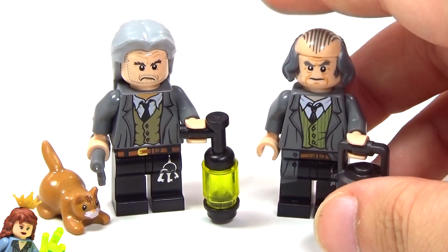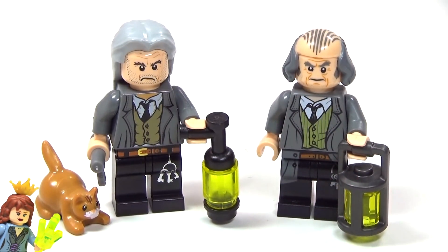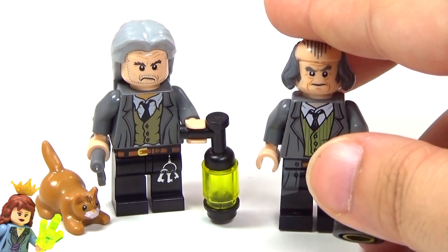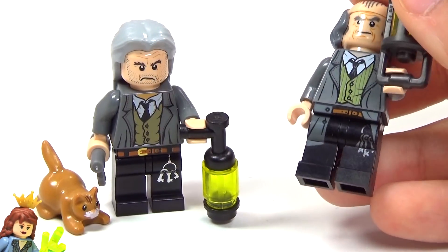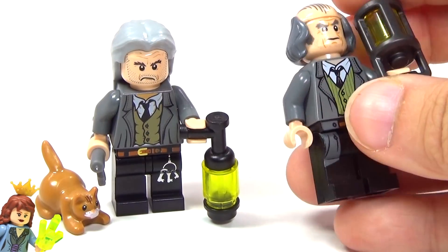This is the 2018 version. So basically in eight years you can see the difference. The torso is very similar, but it's been updated as you can tell. I do like the updated version. The only thing I think I like a little bit better about the older one, besides the fact that the cat's included, is I like the keys on the older one more, just because they stand out more. The new one does have keys though, so that's not bad.